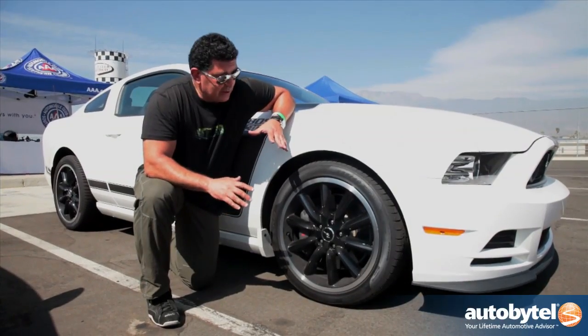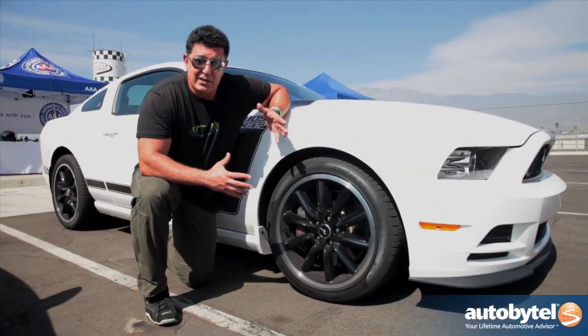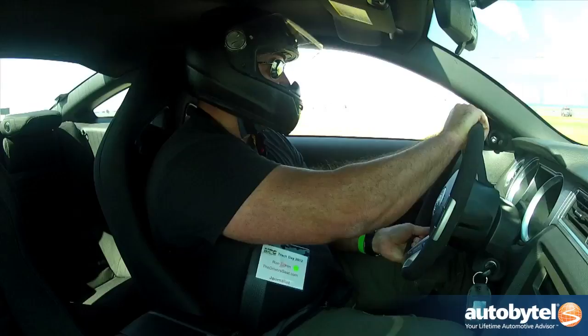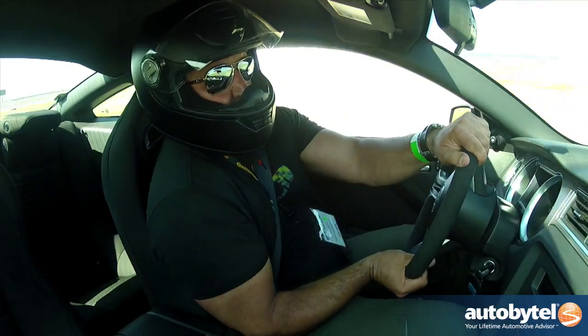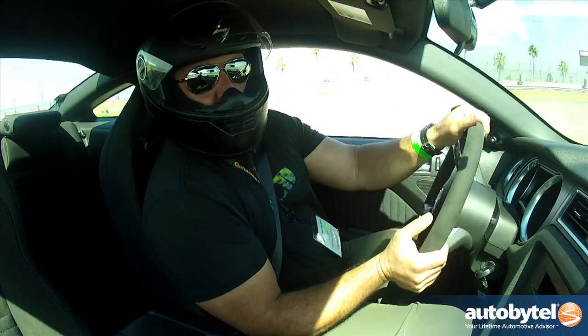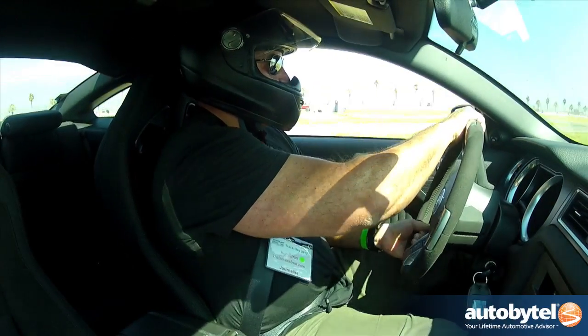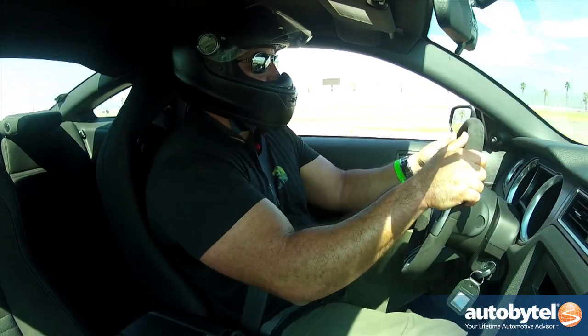One of the challenges with vehicles like the Boss 302 that are really designed for the track is that the suspension kind of beats you up in day-to-day driving. Well, this Boss 302 has an adjustable suspension, so when you're commuting to work it's a little more comfortable and livable. When you need it on the track, you can stiffen it up so you can handle all those turns and have a lot of fun doing it.